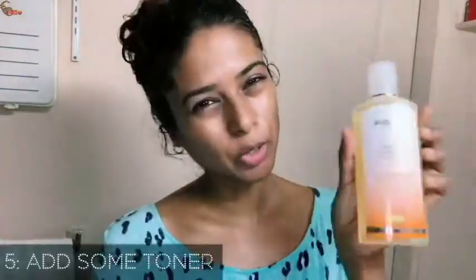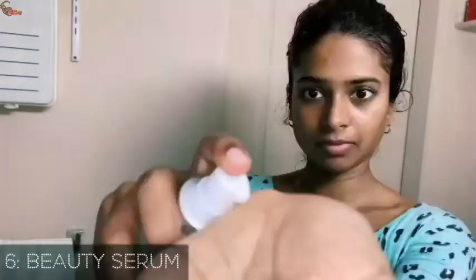Now I'm just going to use some toner. Remember, when using the beauty serum and the day energizer cream, warm it up in your hands first before you apply it to your skin.